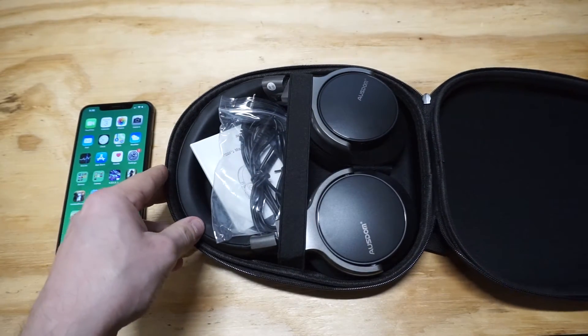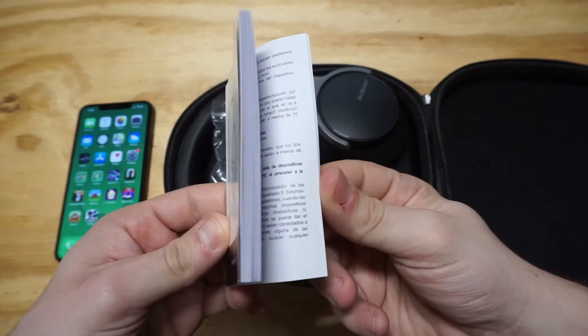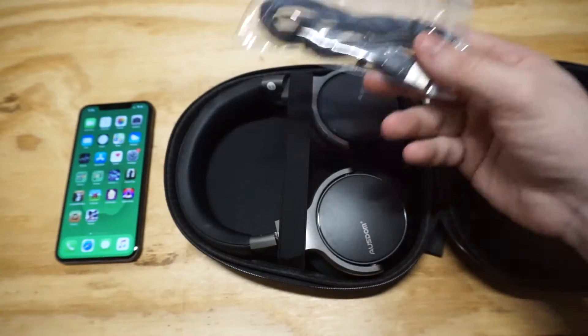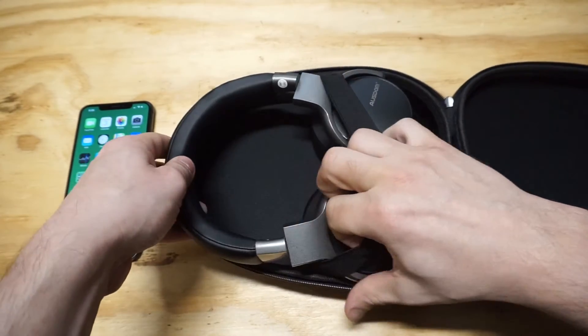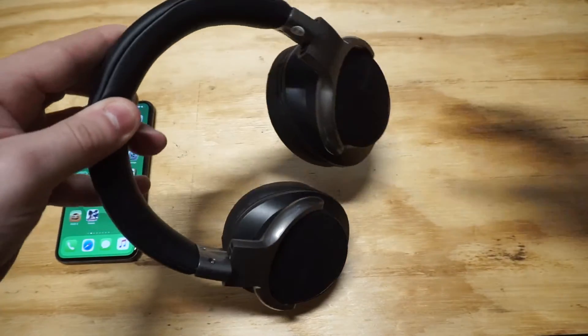Oh yeah, these look real nice. They come with a user manual — it's actually pretty thick. I just started using them without reading it. And then of course you've got an auxiliary cable and a charging cable when you need to charge them. Battery life on these is pretty much amazing; you get about 30 hours on these, which is really high. So that is also impressive.